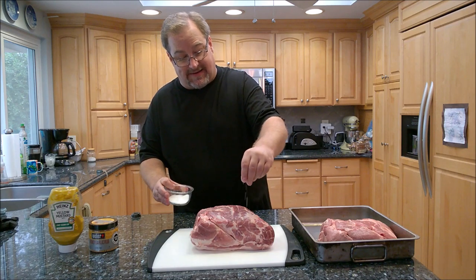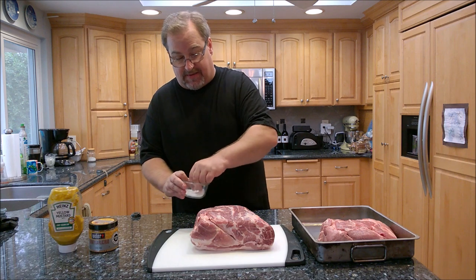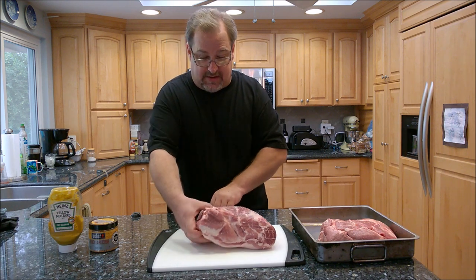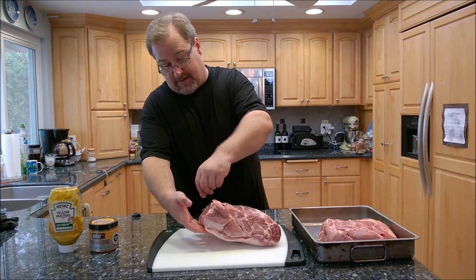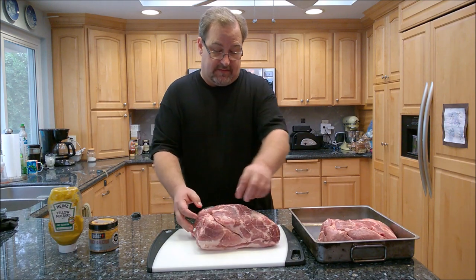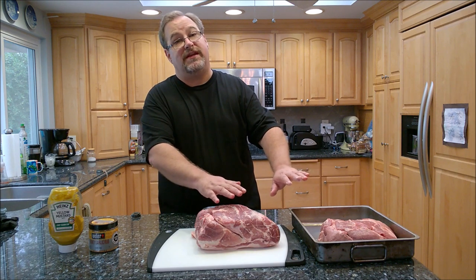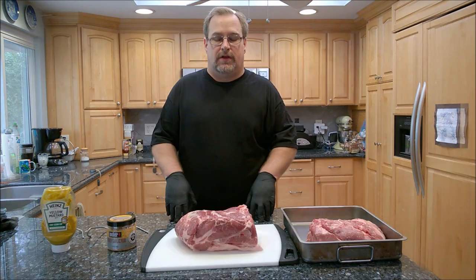Ideally I should have done this last night and let it sit overnight in the fridge — six to twelve hours wouldn't hurt. Just a light coating of salt, nothing crazy, all the way around on all four sides. I'm going to finish salting the second one and let them sit on the counter to come up to room temperature for around 10 to 15 minutes.